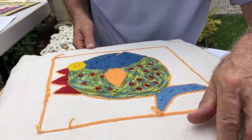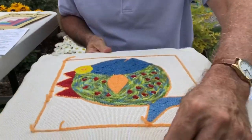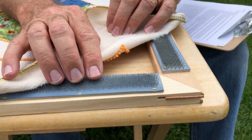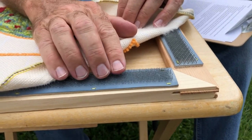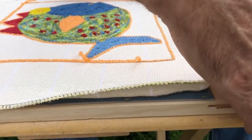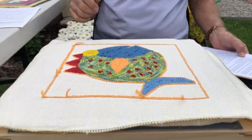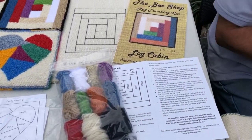Similar to miniature punch needle, you're working on the back of the project. This is the completed project. For this rug punching project I'm using a rug punching gripper frame. This gripper frame is coarser than the punch needle gripper frame and keeps your project tight throughout. You can use an embroidery hoop but it will loosen up as you work; the gripper frame stays tight all the way through. You can click on the videos tab of our website to learn more about how to rug punch, thread the punching tool, and other rug punching tips.